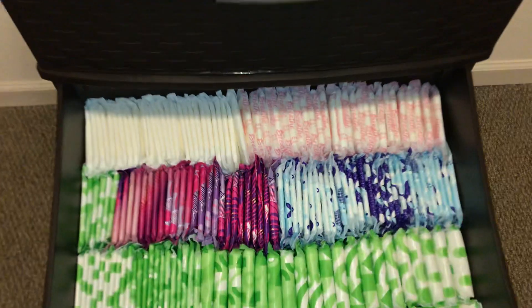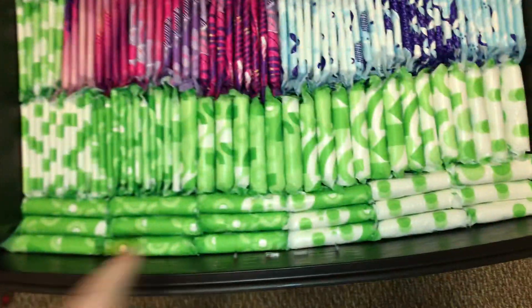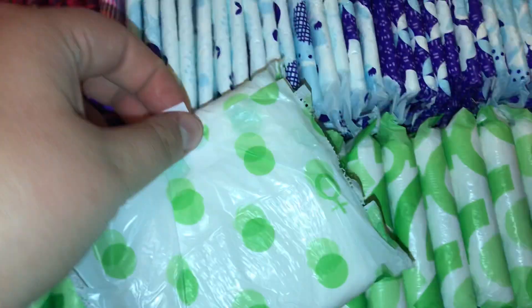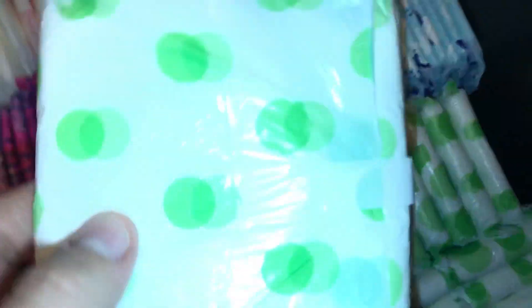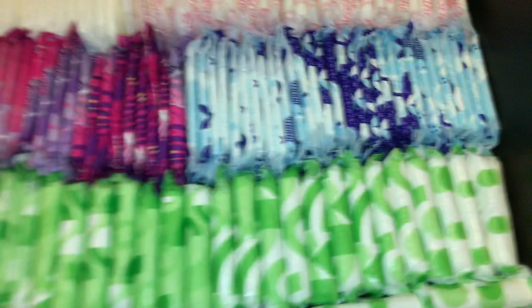The second drawer is like heavies. In the front here, all these green ones from here the whole way to the sides — these are the Always Super Maxis scented. These are like also my favorite. I think I just really like Maxi Pads, which is kind of weird, because I haven't been using disposables. It's kind of weird to come back and like, the thick ones are my favorite.